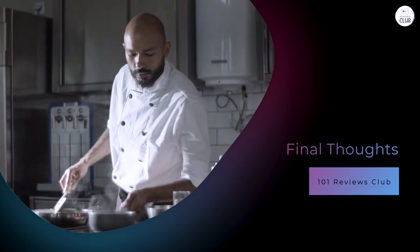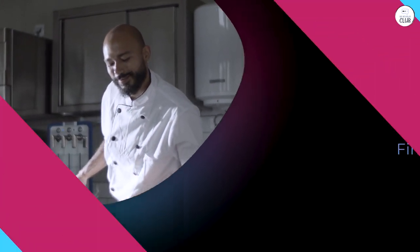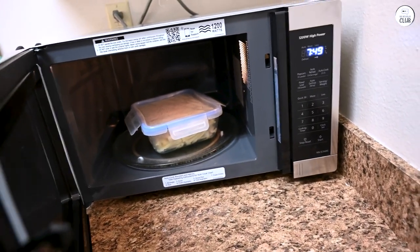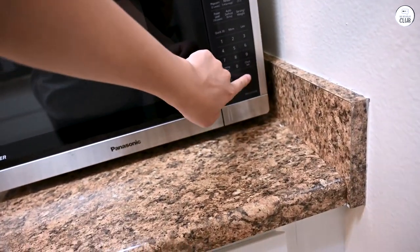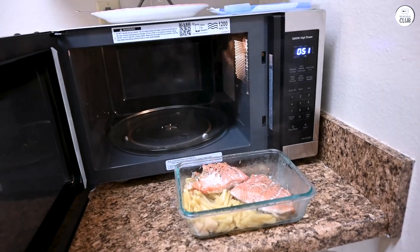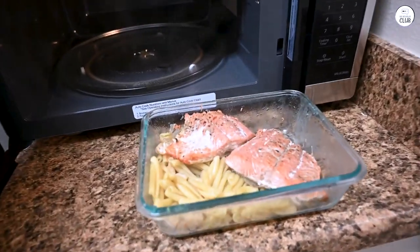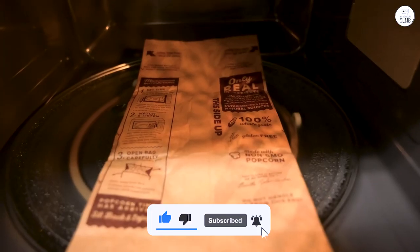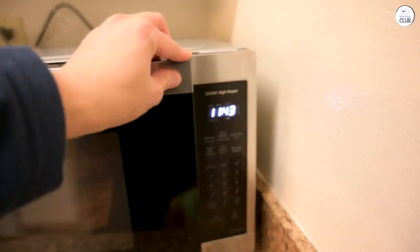Overall, the Panasonic has been a solid addition to my kitchen. It's fast, efficient, and handles everyday tasks like reheating and defrosting really well. The cyclonic inverter technology is a game-changer for even heating, and the genius sensor takes the guesswork out of cooking. While there are a few minor drawbacks like the touchpad responsiveness and the loud beeping, they're not deal-breakers. If you're looking for a microwave that can handle everything from reheating leftovers to cooking full meals, the Panasonic is a great option — versatile, easy to use, and with enough features to stand out from other models.